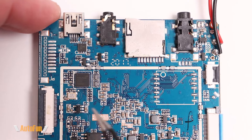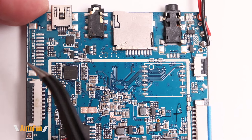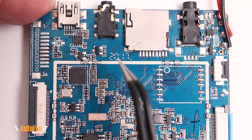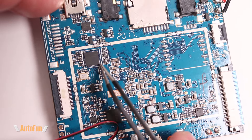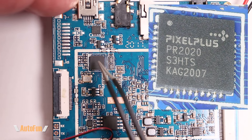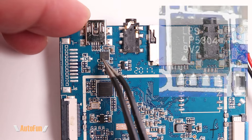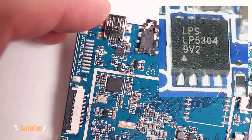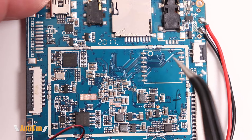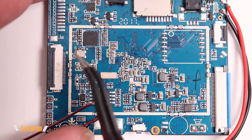Now let's look at the actual PCB details. There are some empty lands that can potentially be used to mount additional connectors for different configurations. There's a number here — 2017 — likely indicating when this board was designed or manufactured. The key chip here is the Pixel Plus PR2020, an analog HD receiver that takes the image from the rear camera and converts the analog signal to digital for processing. Towards the top we also have the LP5304, an overvoltage protection IC. There is a lot of empty space on this board, potentially for other product line configurations.